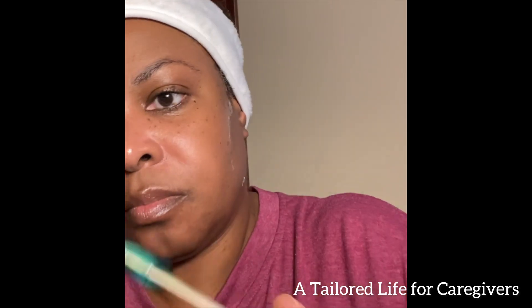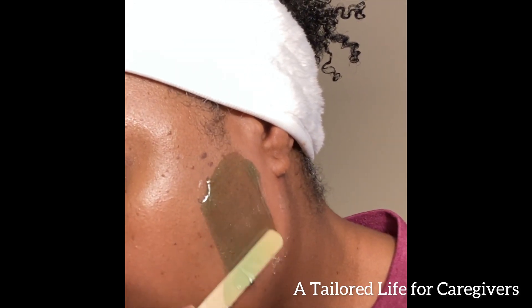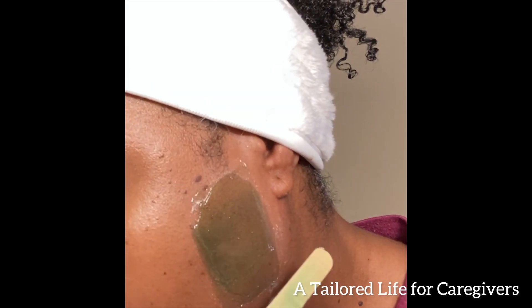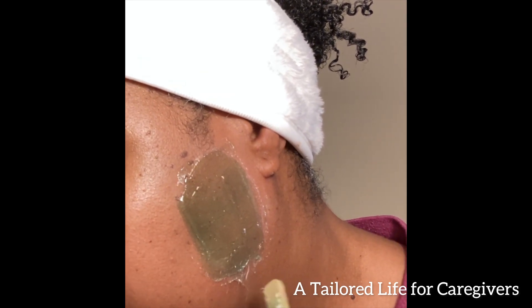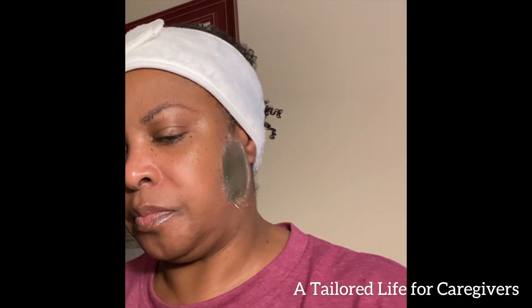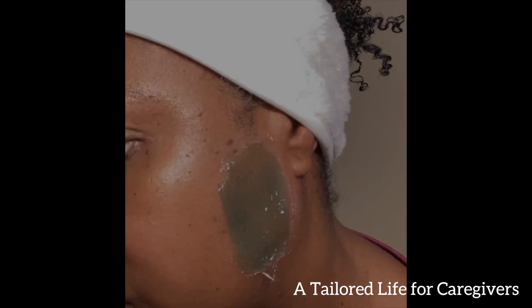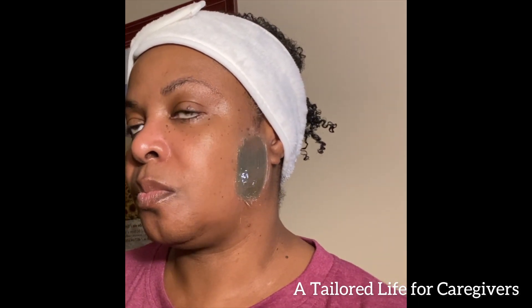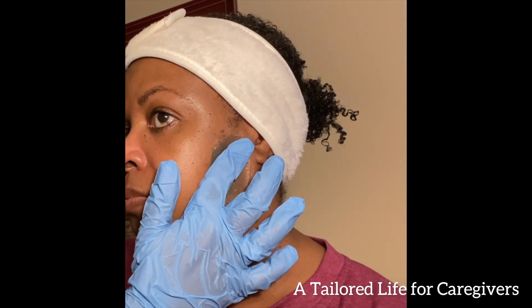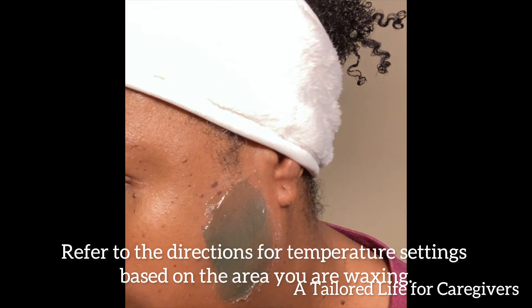I did do the skin test on a patch on my arm the day before, so I didn't have any kind of reaction. That redness might just be from the area and the coarseness of the hair there, but it was fine. Here I'm taking one more pass over that area with the wax. I did adjust the temperature — I think I have it set at 155 at this point.